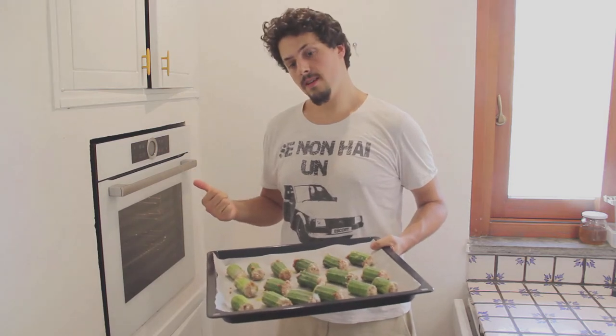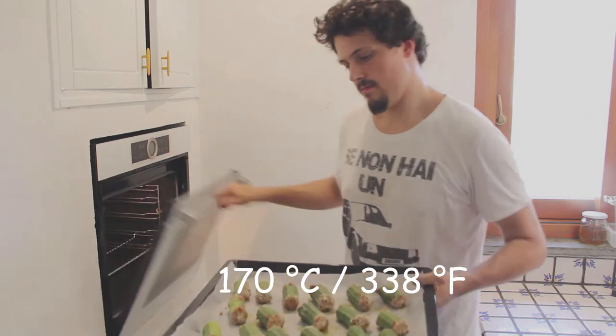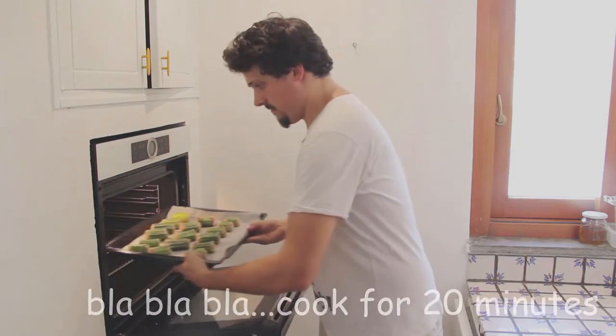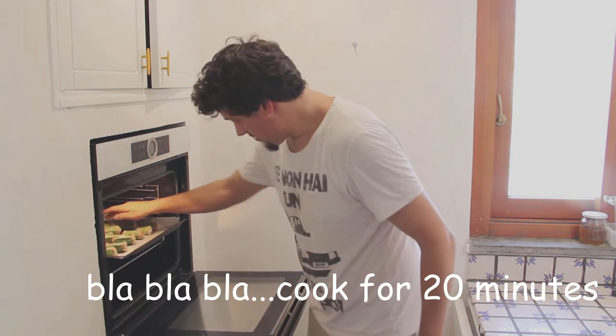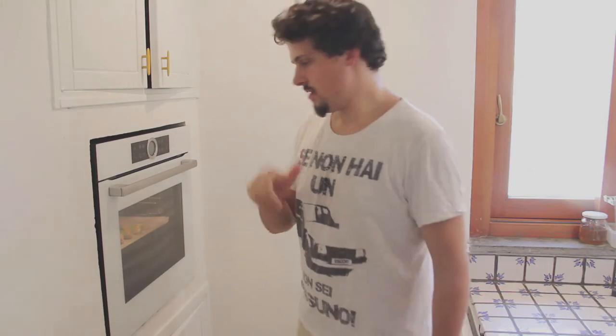The oven is preheated and we can put the zucchini inside. We're looking at about 20 minutes. Then we'll check how they look and see if they're cooked or not. If they're not, we're going to leave them in a little bit more.